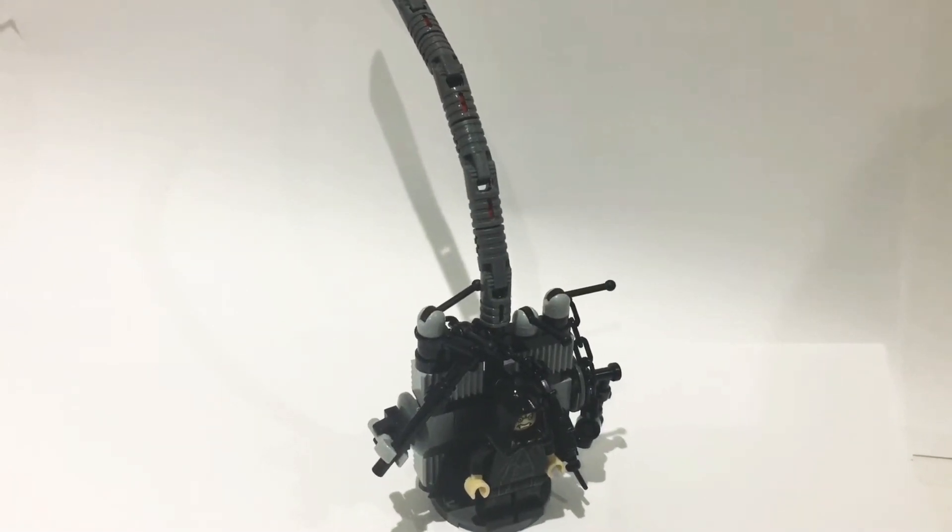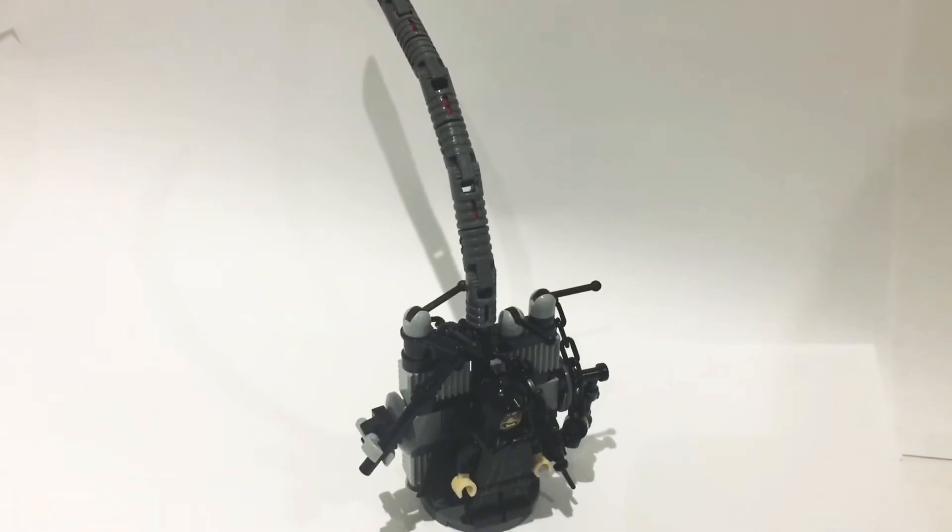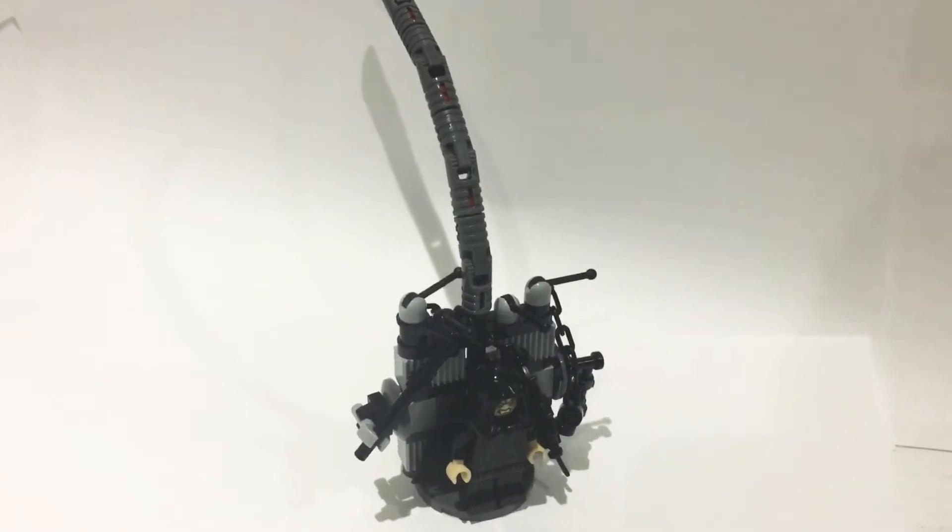Hello there everybody, today I will be showing you how to build Palpatine from Episode 9, or more specifically Palpatine's life support.